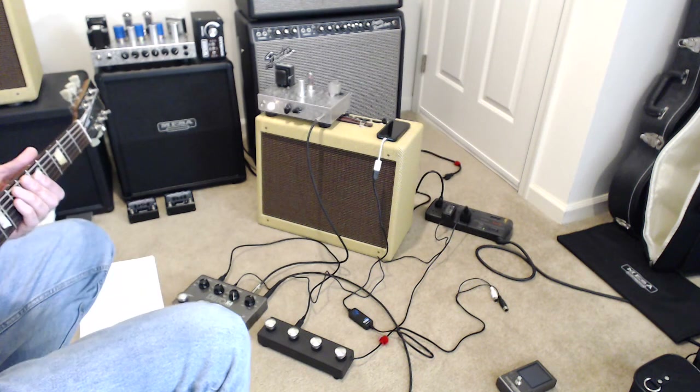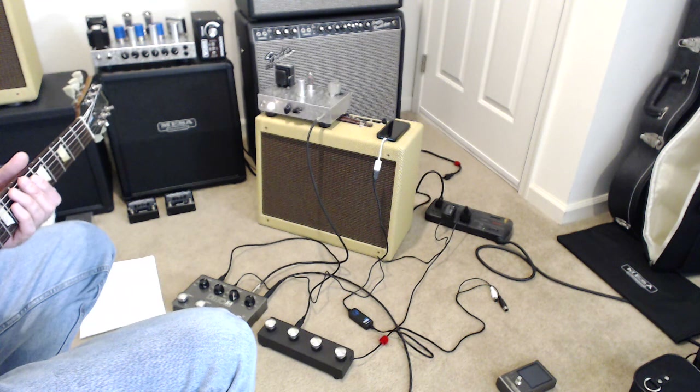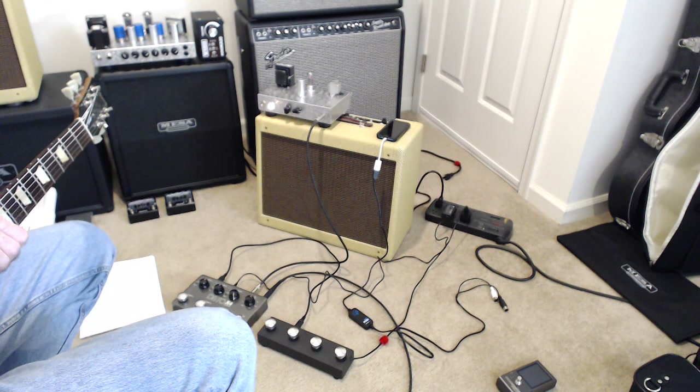This is my setup for using the TC Electronic Ditto X4 Looper. The looper has MIDI control capability.